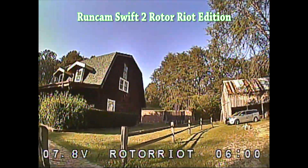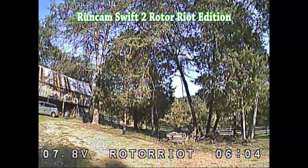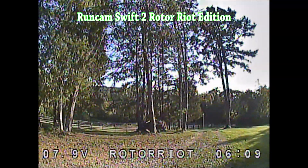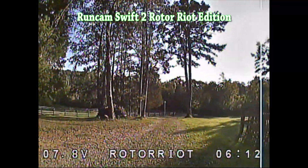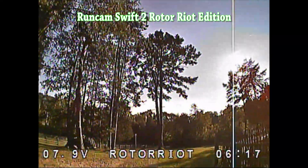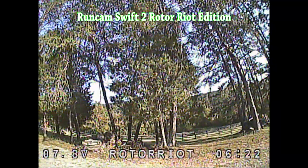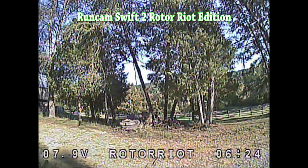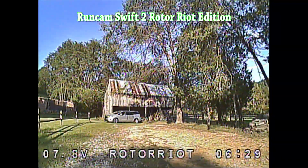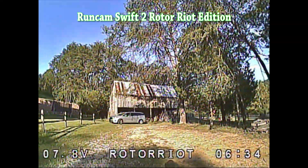I actually didn't know you could adjust the brightness and contrast in your goggles for a long time, and I was seeing all these washed out things on my screen. Once I could adjust it, it was a big deal. Left and right is contrast, and up and down on the joystick for Fat Sharks is brightness. You could definitely improve your picture. I'm also going to test these cameras at their default settings — it's kind of a rabbit hole of tweaking, so we're just going to test them at default and see how they perform.